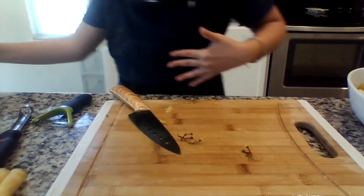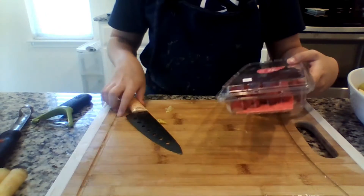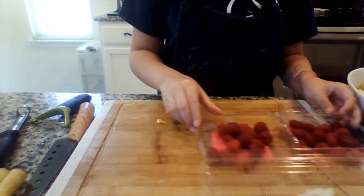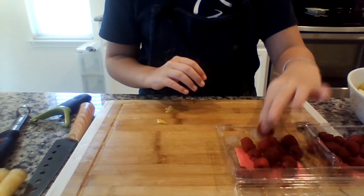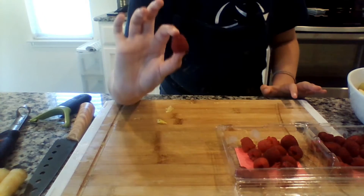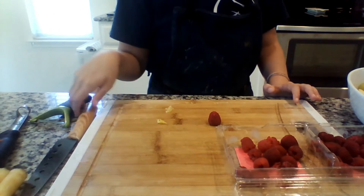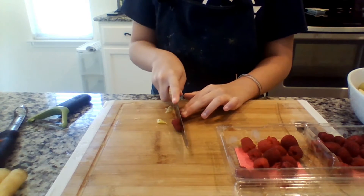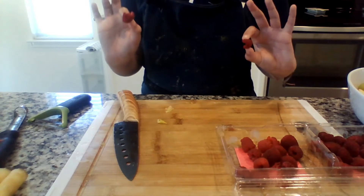Now we're going to move on to raspberries. Raspberries are just like grapes — I mean, they don't taste the same, but the way I'm about to show you they're kind of like it. So if you have an abnormally large raspberry, just like grapes, you're going to simply cut it or tear it in half so they're easy to eat.